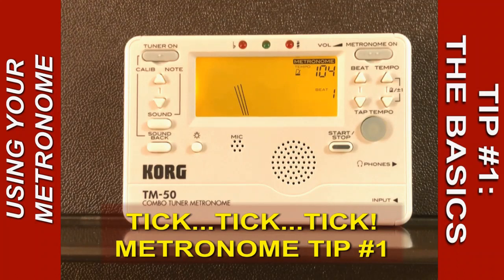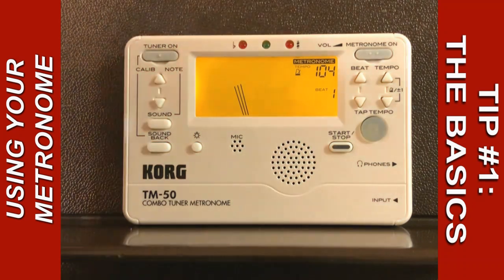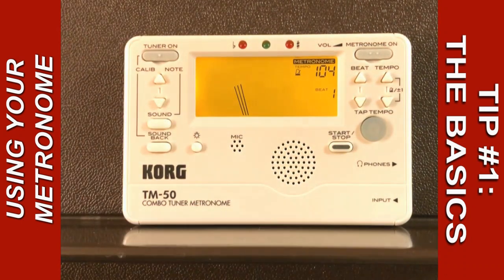Here's a tip on using a metronome. I'm sure many of you already have a metronome on your phones as an app, and those work fine. I prefer, however, a standalone metronome like this one, which also has a built-in tuner. But perhaps your app can do the things I'm about to show you in this series of tips coming up.